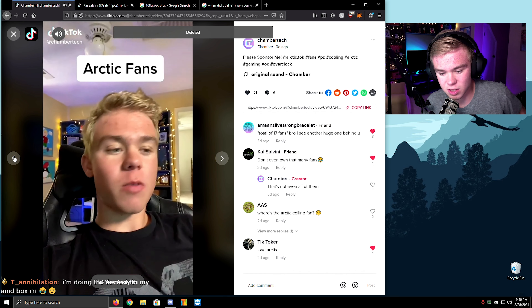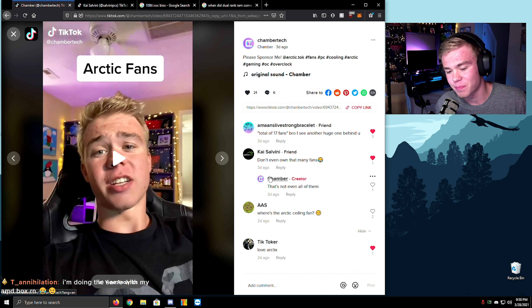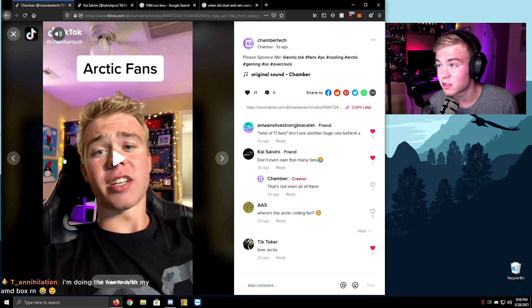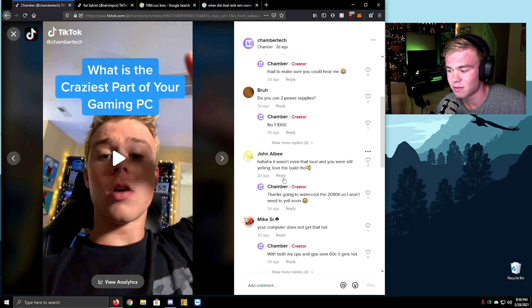Just delete that — I'm going to do the same with my AMD box. I need to find my old 2600 Xbox and put it on top of it and just mess around. Total of 17 fans — oh yeah, I'm an Arctic man. Where's the Arctic ceiling fan? I have so many fans. I got a fan up there — there should be an Arctic ceiling fan. The craziest part, bro, is we're shouting over the fans.